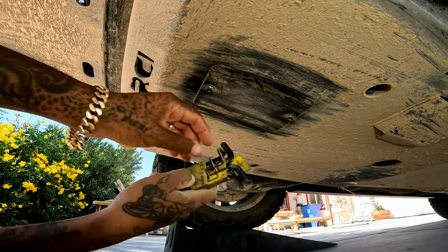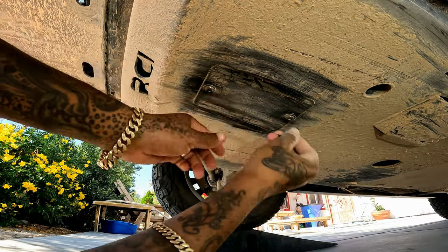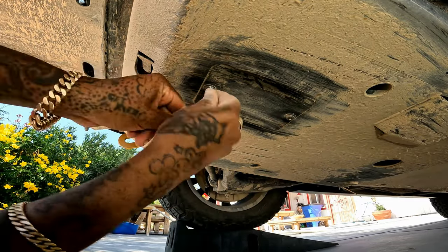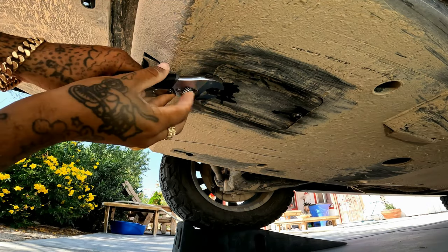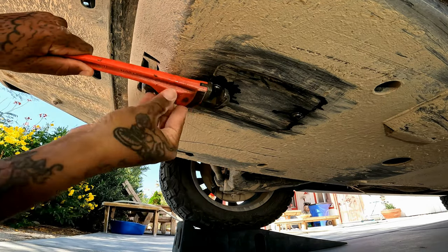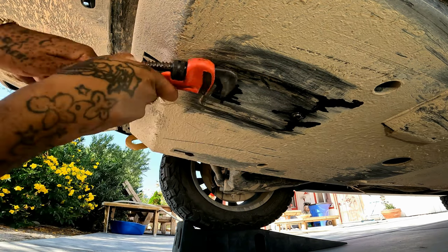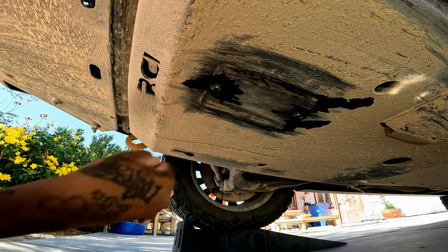If you do have skid plates, keep in mind you may have to contend with some issues like we did here. This access port for the oil filter uses Allen head bolts, and as you can see ours are stripped — the heads are completely marred and smashed from off-roading. So we're going to struggle here, trying to get a locking pliers and pipe wrench on them, but the heads are just too rounded. We've got a problem we need to fix to get to the oil filter.